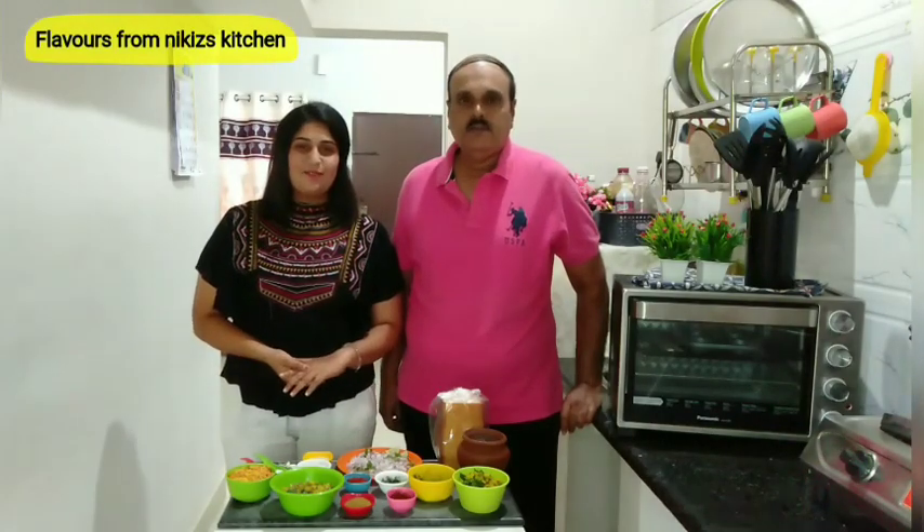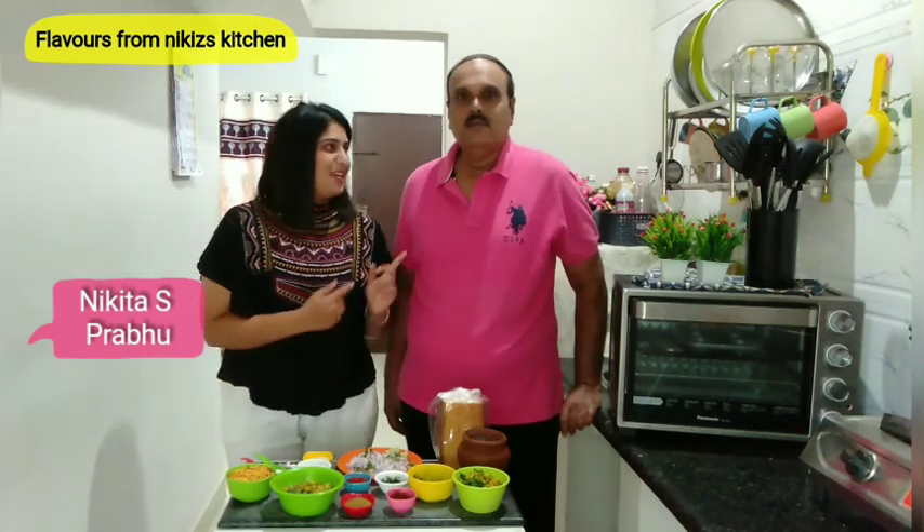Hi viewers, welcome to Flavors from Nikki's Kitchen with Nikita and Prabhu. He is my dad and we are going to shoot a recipe today.